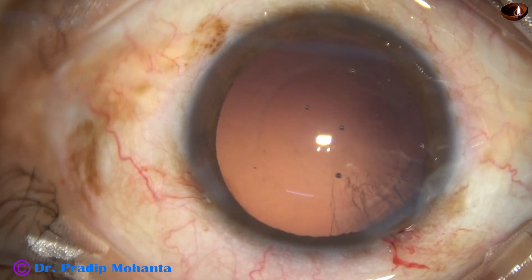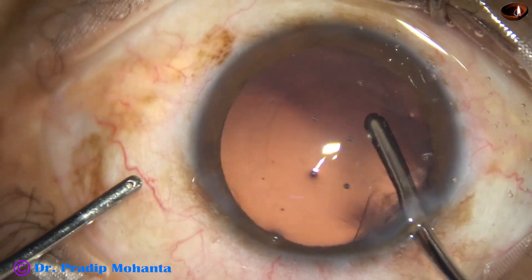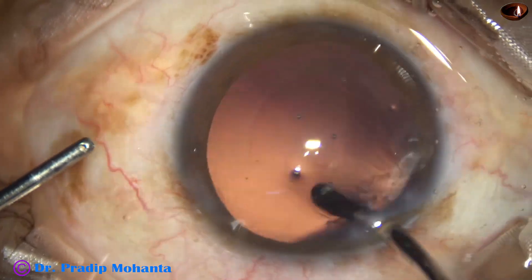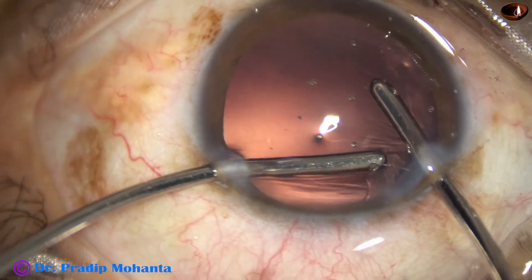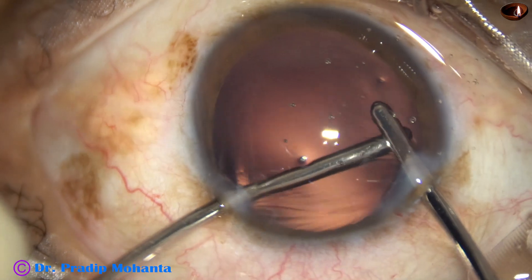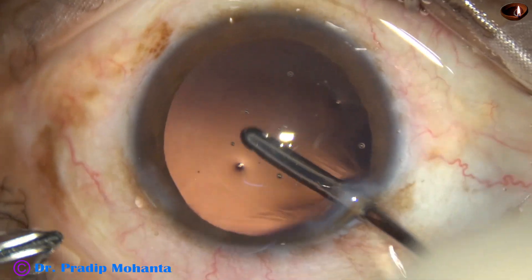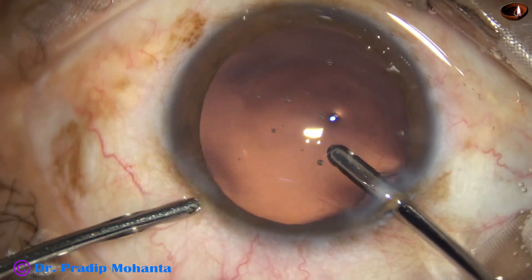This is a totally unedited recording and you are not missing anything — real speed, unedited video. Now the irrigation probe lifts the anterior lip of the main wound and the aspiration cannula removes the sub-incisional cortex.